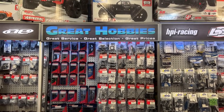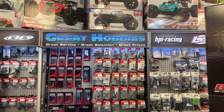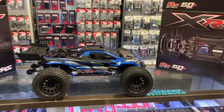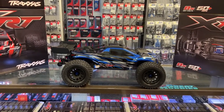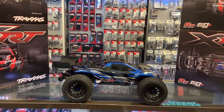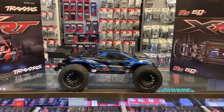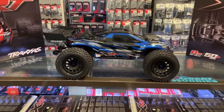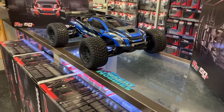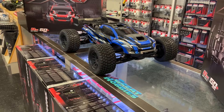Welcome, interview by DJSPRC. I want to say thank you to Great Hobbies for letting me do this. Today we have the latest and greatest from Traxxas — the XRT. This is the newest vehicle from Traxxas. It is 8S, 30 volts, 60 miles plus per hour.